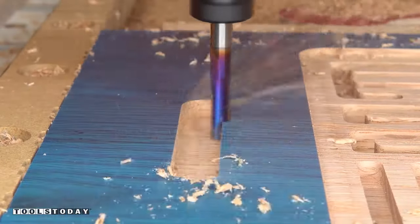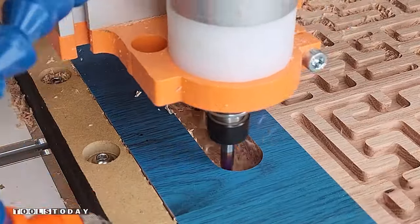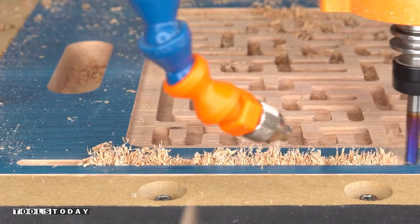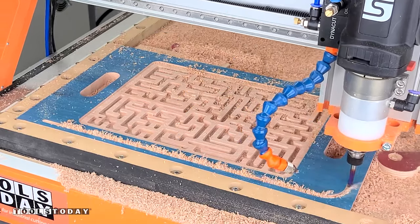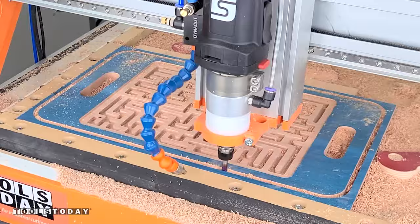We'll use that same downcut bit to go through and cut the handle pockets, doing that in three passes. We did apply or mask to this piece — we're not actually doing anything with the mask but it does help you see while filming what cuts we're making, so it's a lot more obvious what's being done. It's just on there for filming purposes.